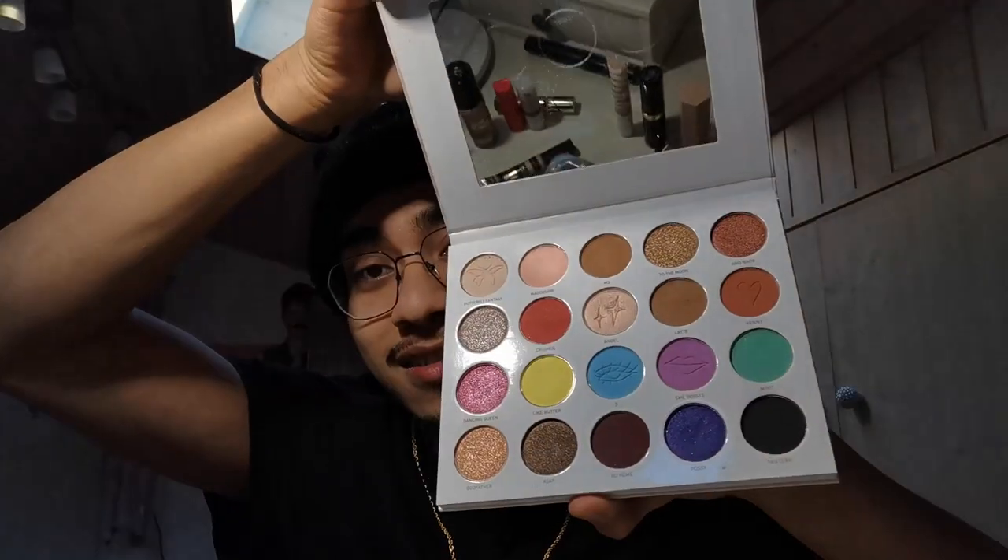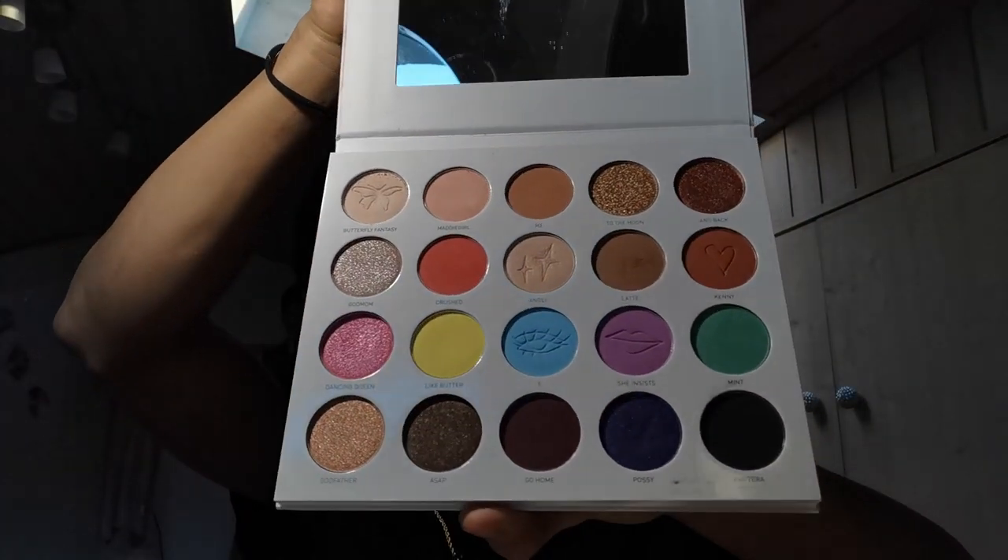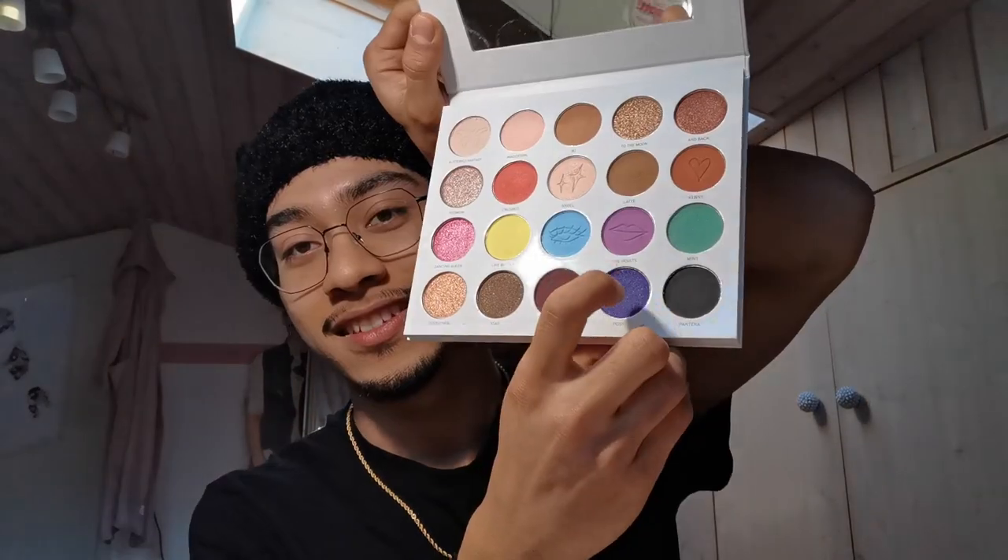Use the code CHIPS19 on Morphe to get 10% off — totally legitimate. This is the palette I asked you to choose from. What I'm going to do is: one eye I will do Posse and She Insists, and on the other eye I will go with Five and Dancing Queen.